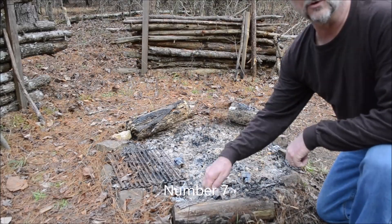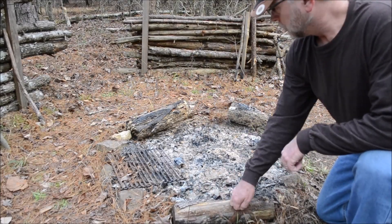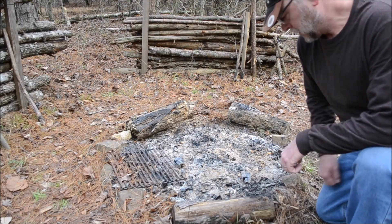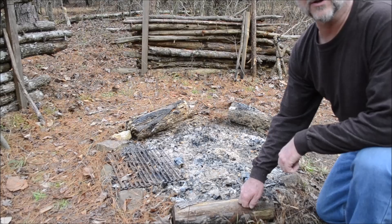Number seven on the list: get some green wood — make sure it's green — and put it around your fire. It makes a good fire perimeter, and then once it dries out it can be used for firewood. This is getting pretty dry so I'm going to be replacing it real soon.